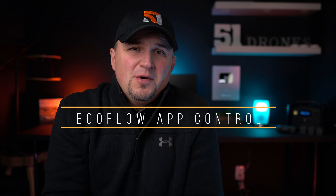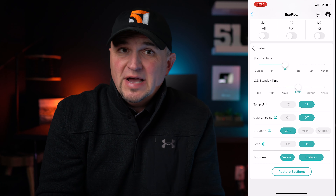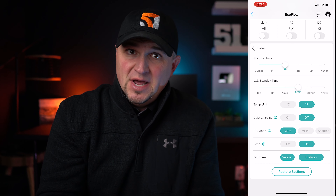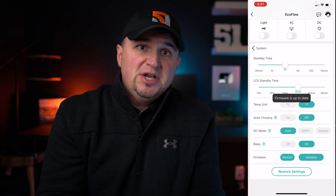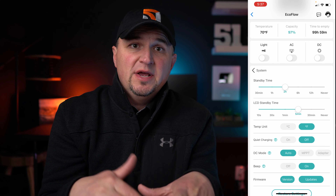The River Pro can be controlled with your phone. EcoFlow has an app that allows you to monitor the input and output, turn on the light, the AC, and DC power. You can also use it to adjust your standby times, enable quiet charging, update the firmware, and enable or disable the X Boost feature.